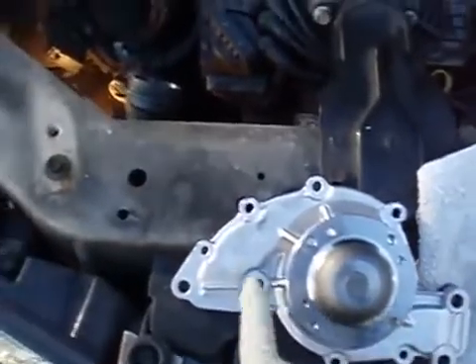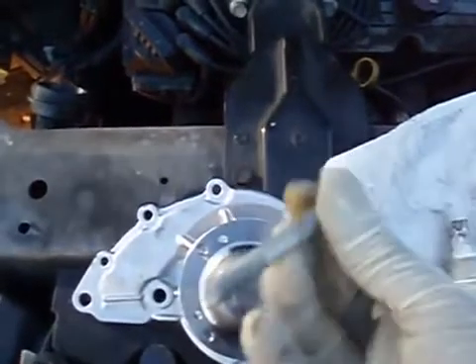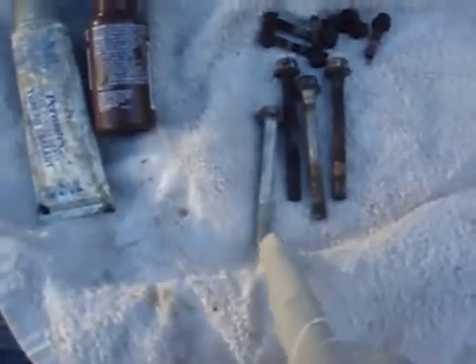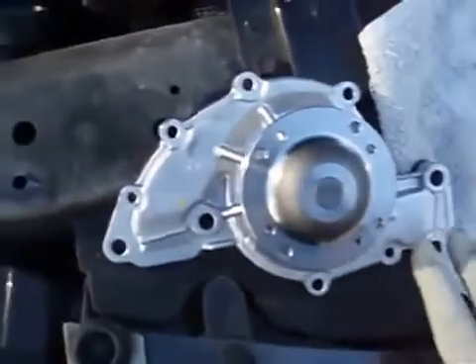Four of these bolts are half inch bolts like this. Now it's important when you replace these four bolts that you wire brush the thread and apply this sealant compound on them. This is called a Teflon sealer — it's from Permatex. It's a white paste which you apply on the thread, and then you install your water pump.